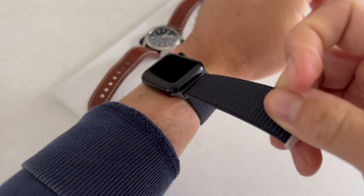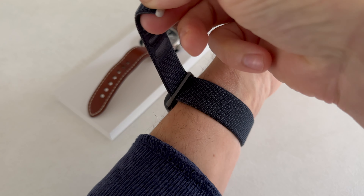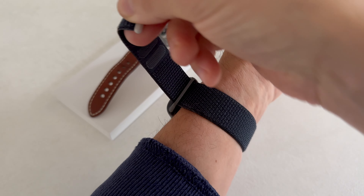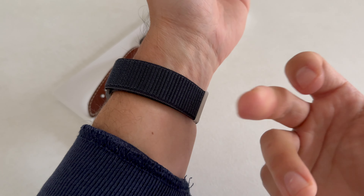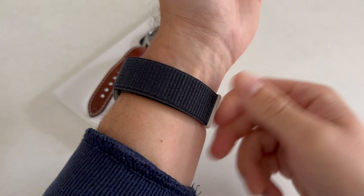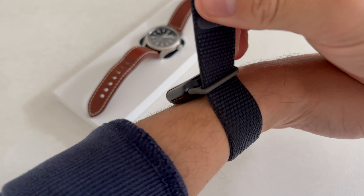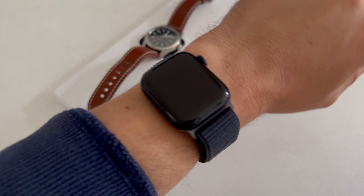Let me throw it on the wrist and show you what it looks like on this small wrist. Here we go — there we have it. The beauty is we don't need to find a particular adjustment hole; you just find whatever suits you and close the velcro like so. It's very sticky, very sturdy, and you can make these small adjustments — just make it a little bit tighter or looser and close that part right here.